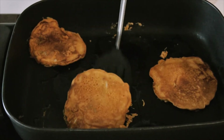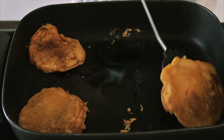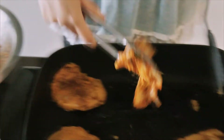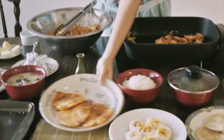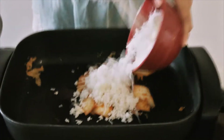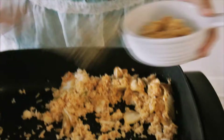So now that you've seen how to make the pancakes, I'm gonna show you how to make kimchi fried rice. You start with a little bit of coconut oil. Now the pancakes are ready — we're taking them out. We add some rice.